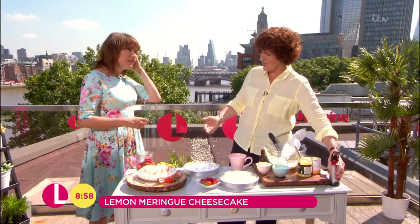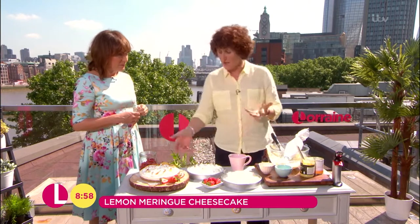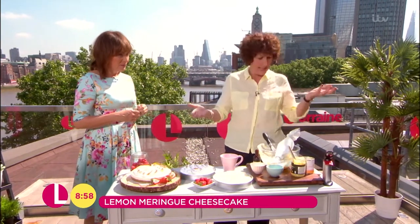Just pop it back in the fridge to chill it until you need it. I've loosened around the edge so that it pokes out really easily.